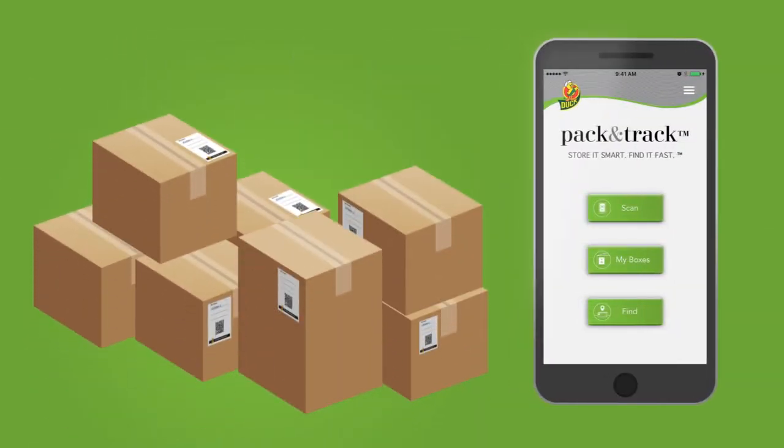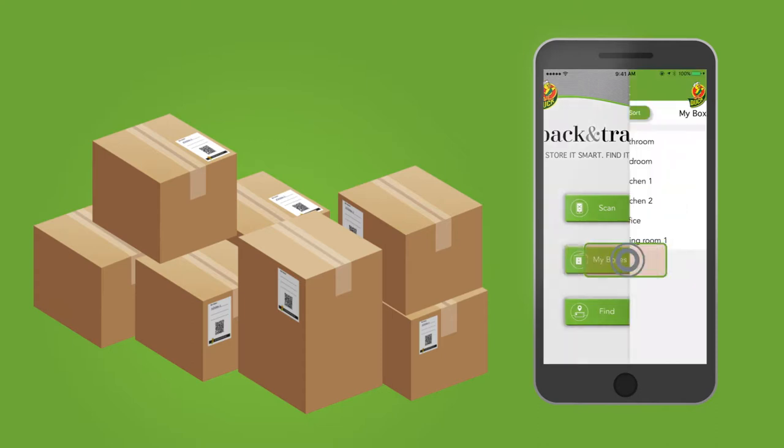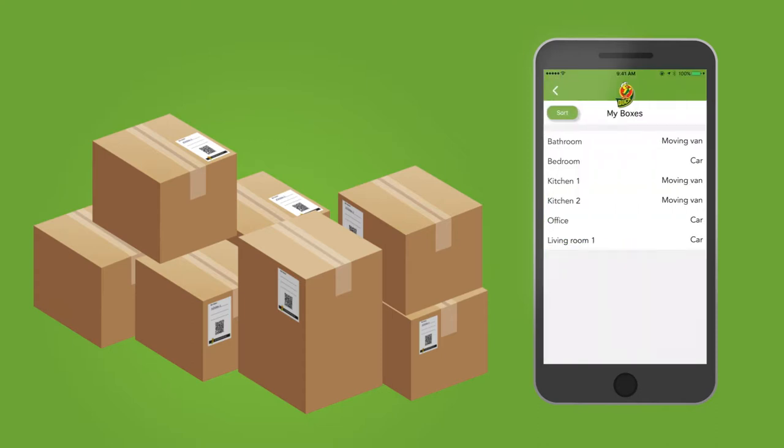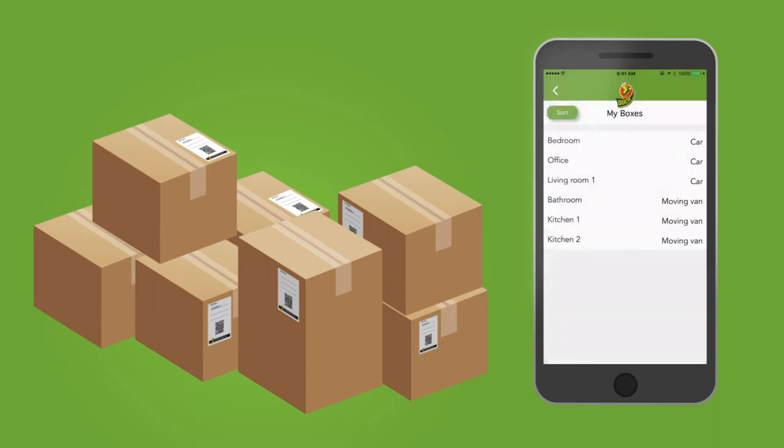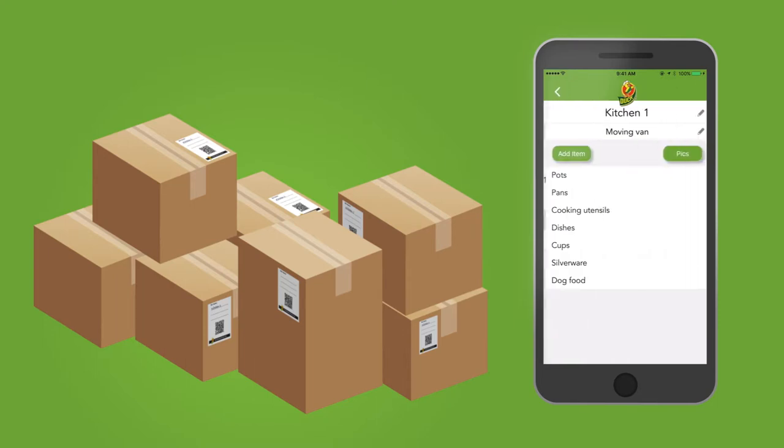After your lists have been created and you want to review all of your boxes, select the My Boxes button on the main screen. You can sort your view by the name of the box or the location where it's being stored. Just click on the box name or location to see a list of the items in the box. You can also rename your box, change the noted location of the box, or edit the content list.